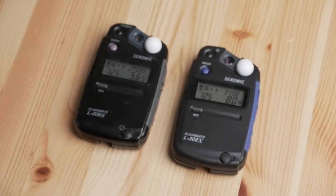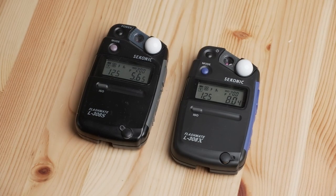How's it going guys, this is Ryo Murata, photographer based in Tokyo. In this video, I'd like to talk about why I switched from the Seconic FlashMate L308S to the Seconic FlashMate L308X, and give you guys my overall reasons why I made that switch.